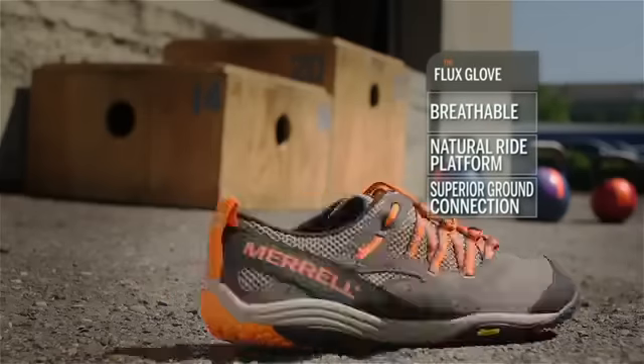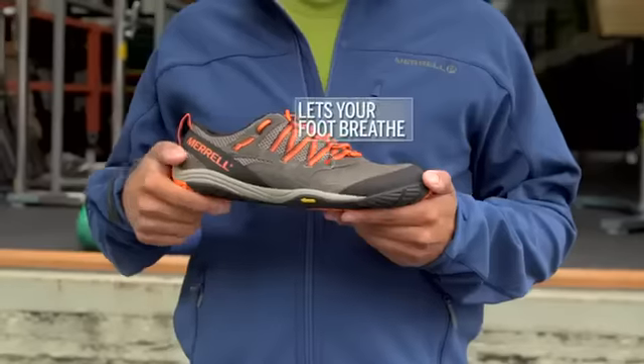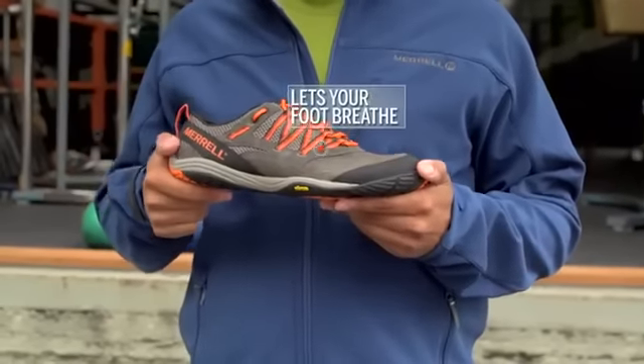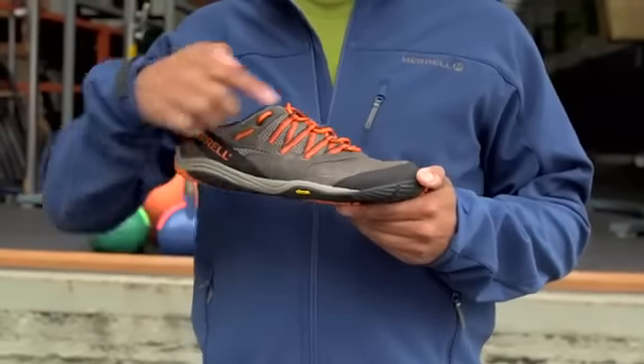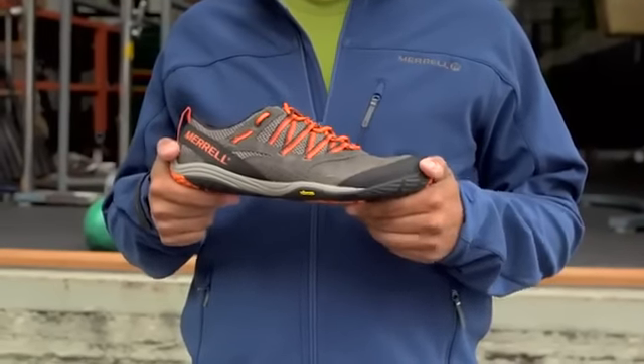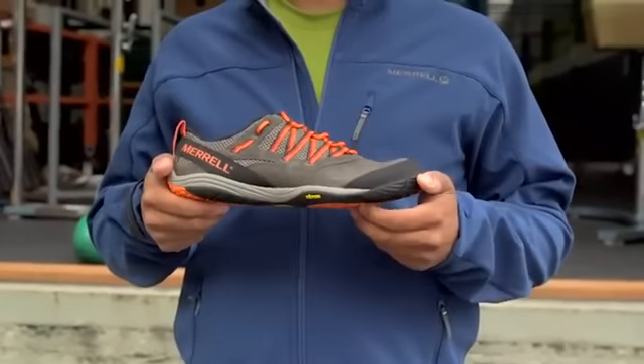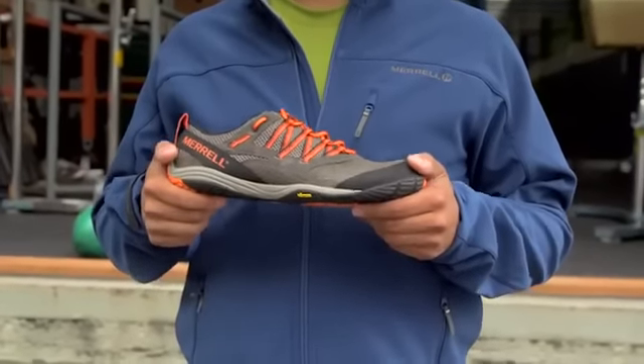It's breathable, has a natural ride platform, and superior ground connection. Now let's break that down. The leather and mesh upper provide great breathability and durability, with webbing overlays that help ensure a secure fit when moving side to side. A durable rubber toe bumper helps protect your feet. It's also made to be worn barefoot, so it has a great next-to-skin feel.